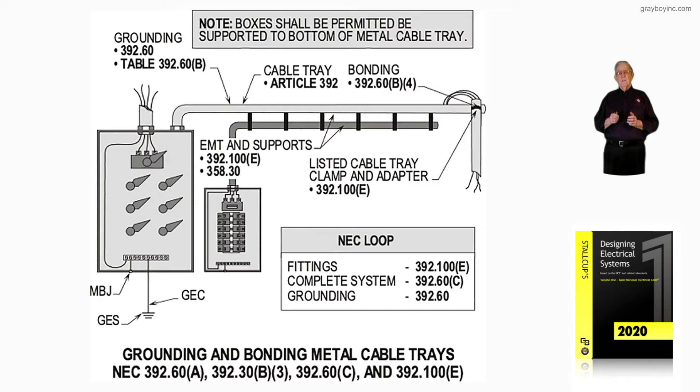Let's focus on the conduit system to the right. Notice we're using a fitting to bond that tray to the conduit, and we're also using that support fitting to support the conduit system. Section 392.100E lists such a fitting.